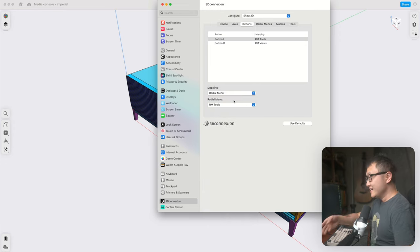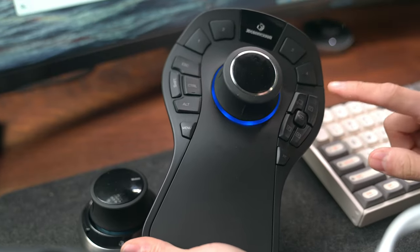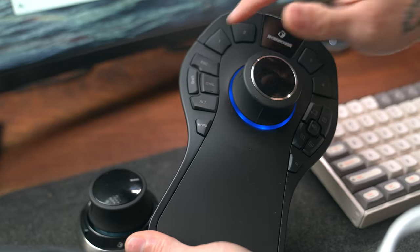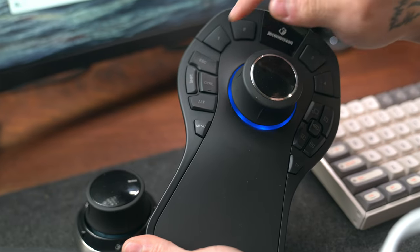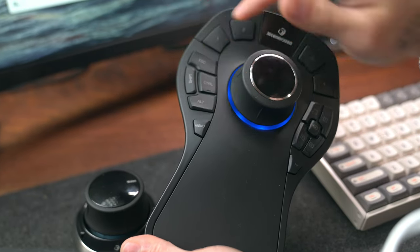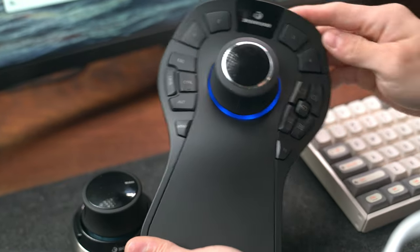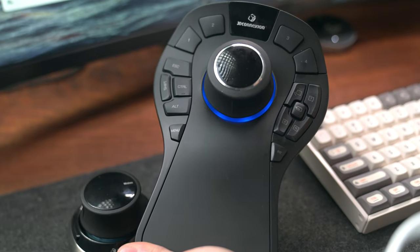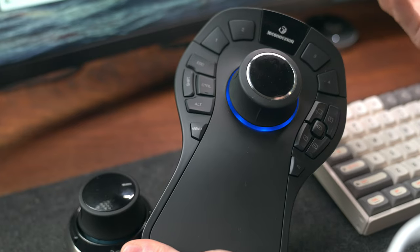On the Pro version, there are a lot more buttons, and even though most of them have labels, they can all be customized. By default, there's a group on the left that duplicates keyboard keys — Escape, Shift, Control, Alt, and a Menu button that opens 3D Connection properties. There's also a set on the right that lets you jump to different preset views, and four unlabeled buttons on top for customizing. I'll show you how I have those set up in the settings portion of the video, but feel free to skip forward.